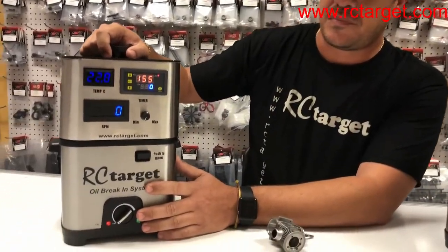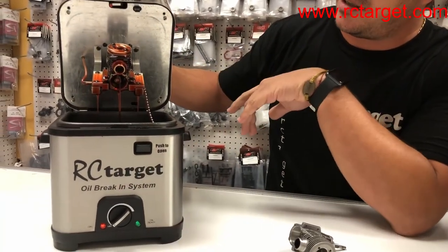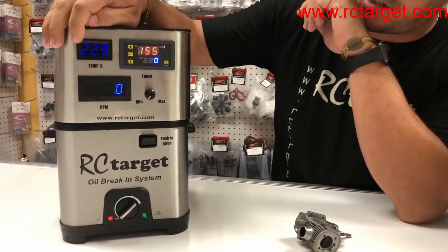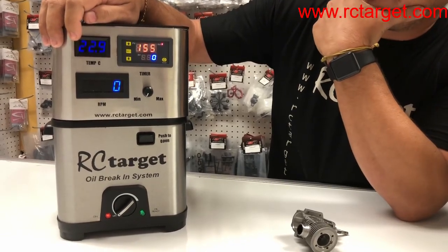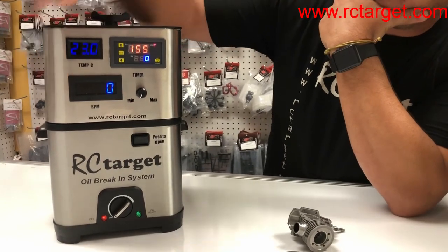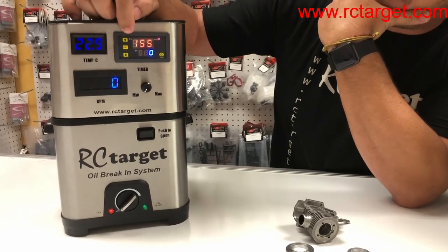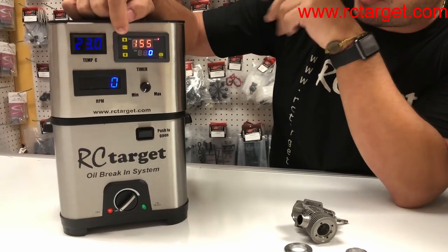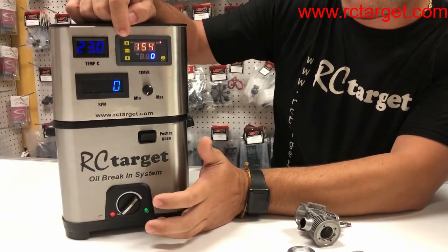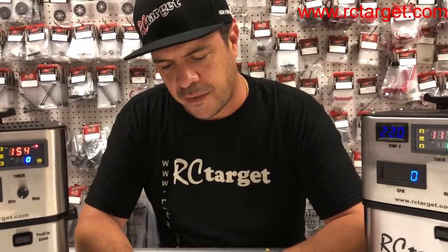It's a self-contained unit, very compact, easy to use. We have an engine here — it's in oil, but the oil is not hot at the moment. I'll briefly show you the different displays. This one is the temperature display, which reads in Celsius degrees. Then we have the RPM display, which can be adjusted with this knob. Then we have the timer on top, which comes pre-programmed at 160 minutes, but this can all be changed. And then we have the temperature knob, which adjusts the temperature of the oil.